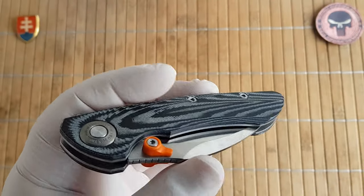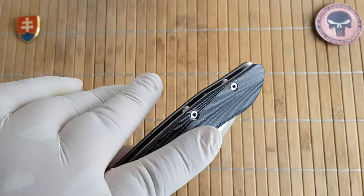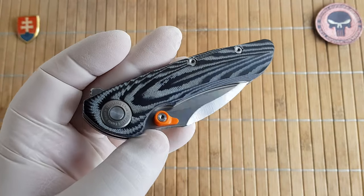This one came really nice. There was no oil all around the knife, so definitely this is the way to go.